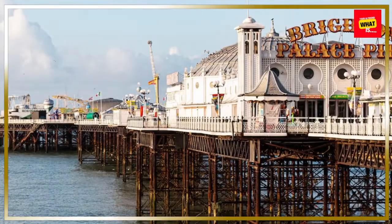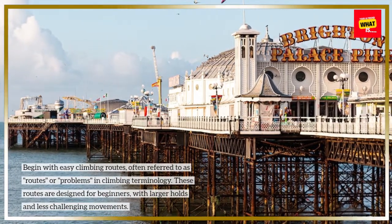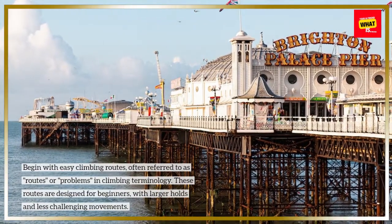Start with easy routes. Begin with easy climbing routes, often referred to as routes or problems in climbing terminology. These routes are designed for beginners, with larger holds and less challenging movements.